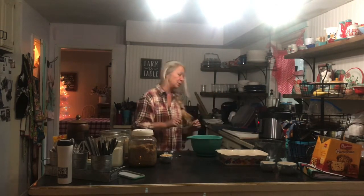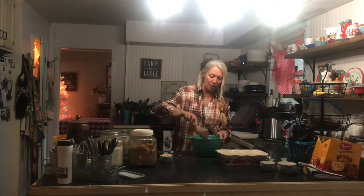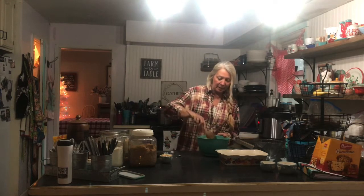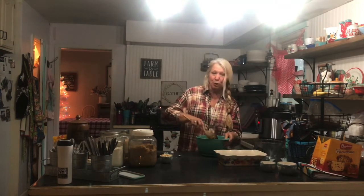Now I'm going to mix this all up so that the apples are incorporated with the cinnamon and the sugar. You want to have a baking dish already greased a little bit just so that the apples don't stick.